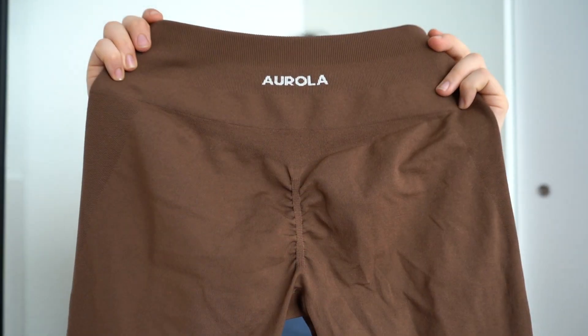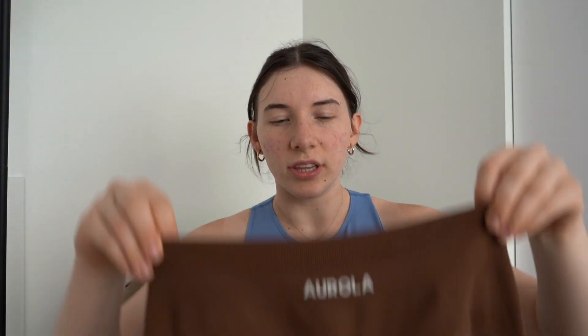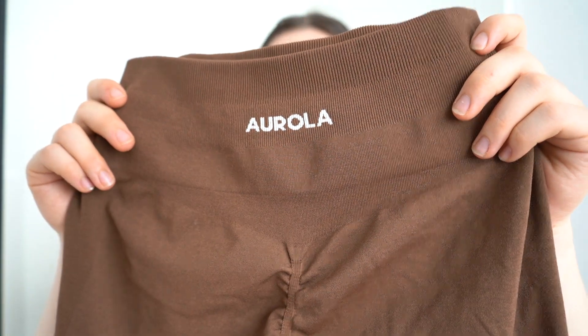Moving to the back — the thing we all love most — the scrunch in the butt. This is an amazing scrunch; I haven't had any issues with it ripping or anything, it's built really really well. It's not over-the-top extra, it's super subtle yet does the most for your booty. It has that nice little V shape that gives you the look of a perfectly round little bubble butt. It's my favorite part about these leggings and why I love them.